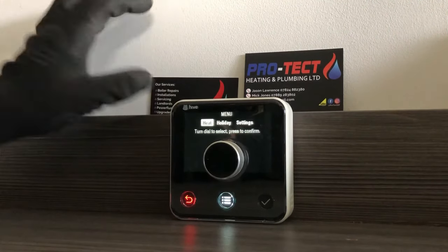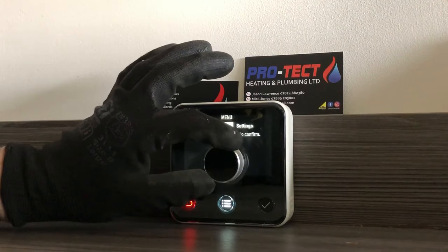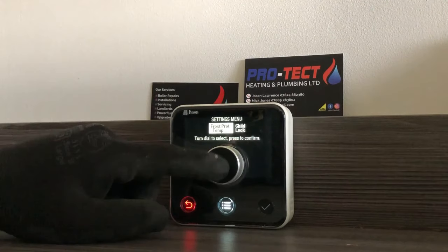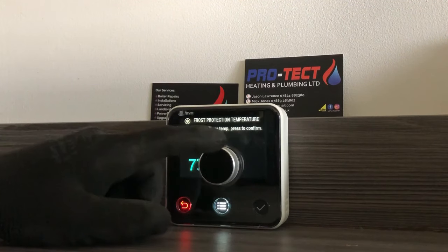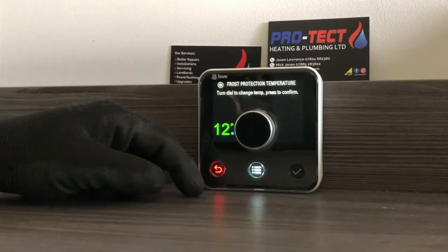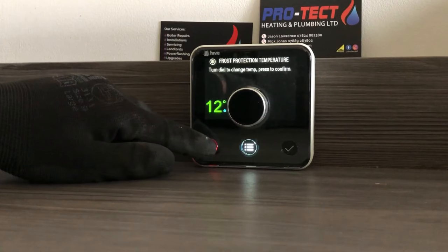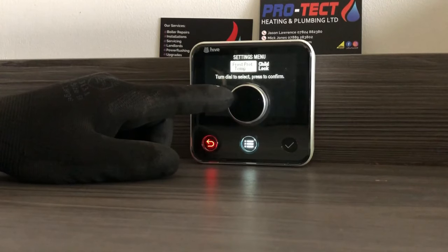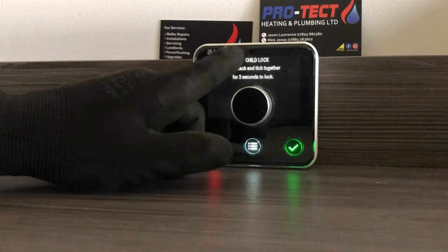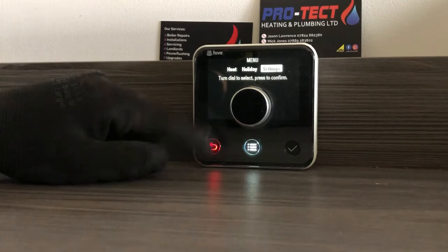Pressing the menu button, you've got Heat, Holiday, and Settings. Going into Settings first — you've got Frost Protection where you can alter the temperature. If you want to change the frost protection temperature to, say, 12 degrees, you just dial to it and press confirm. Then you've got the Child Lock — go into there and follow the on-screen instructions to lock it and stop children messing with it.